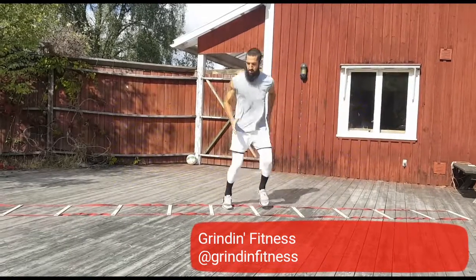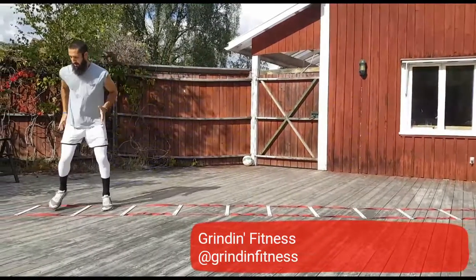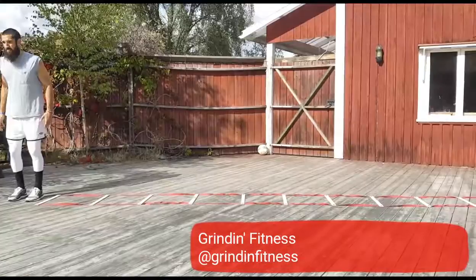Keep your toes and hips pointed sideways and do not allow them to point forward. Maintain strong arms, stay on the balls of your feet, and do not allow your heels to touch the ground.